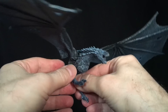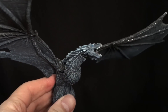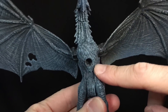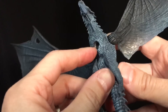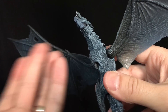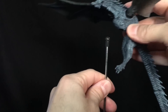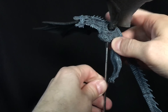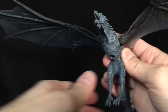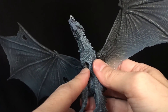If McFarlane keeps giving us dragons that look like this, I don't mind at all. It does have a giant hole in his chest, but while I appreciate the way the stand works, I would honestly count that as a point of articulation because you're really going to be using it. I wouldn't be getting it for accuracy, so that's not so bad. I'm not going to deny there's a big hole there, though.